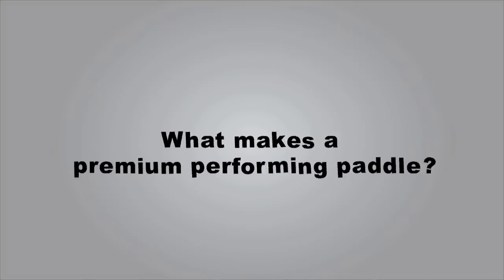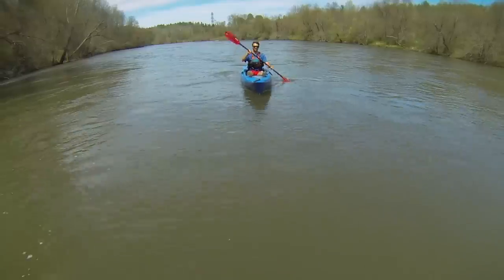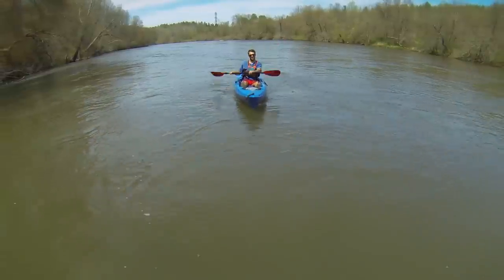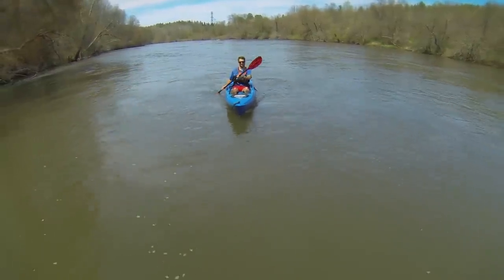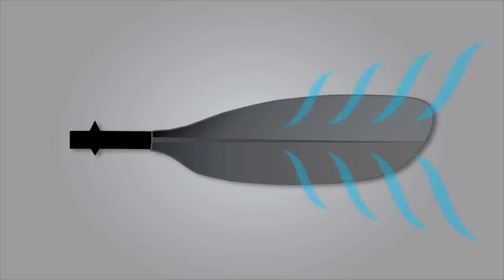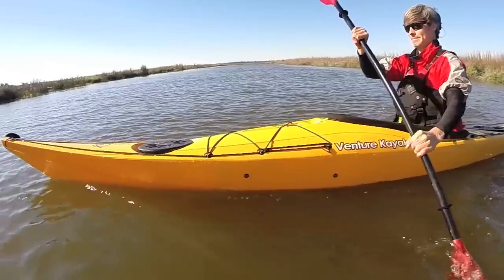What makes a premium performing paddle? The Kamano is designed using our Premium Performance technology, giving you the best combination of light swing weight, stiffness, and impact resistance. A key to our advanced design is dihedral, which directs the flow of the water off the blade face equally and eliminates any flutter for smoother forward paddling.